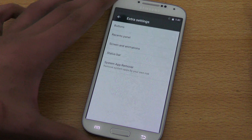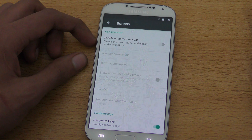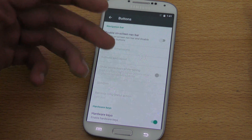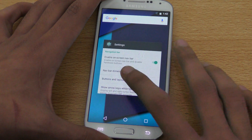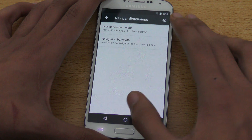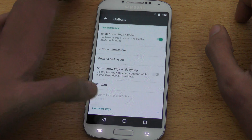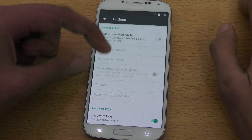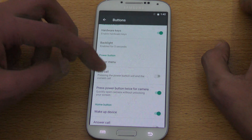We get extra CR Droid options on top of CyanogenMod 13. First, there's the buttons option where you can enable different actions — like double tapping the home key or power key. You can also enable an on-screen navigation bar and adjust its height and width. There are some small bugs, like the back key taking time to respond, which is expected for a nightly build.